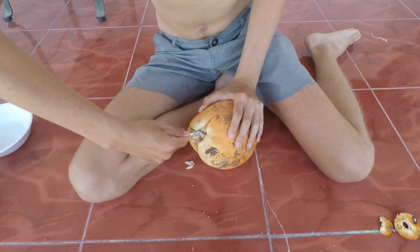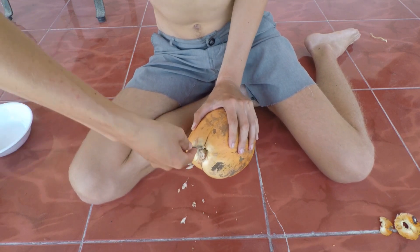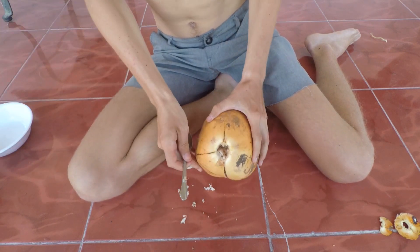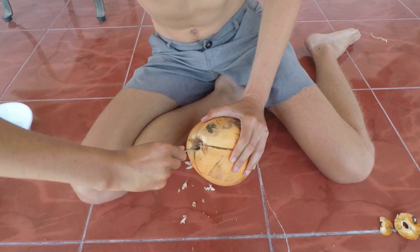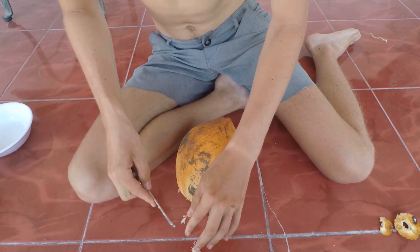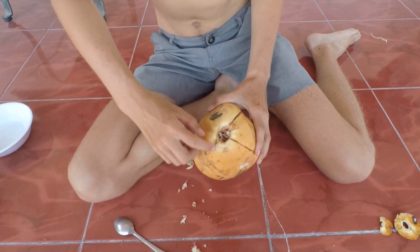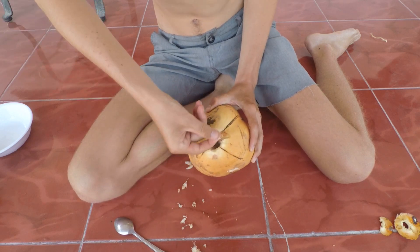This is actually a Filipino coconut from right down the street, harvested fresh from a local family. Now that most of that is out, you're just gonna want to take your finger to clean out any extra, because you don't want that to get into the coconut water once it drains.